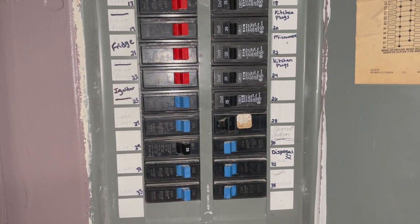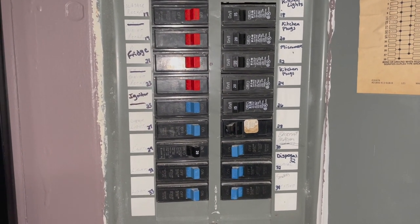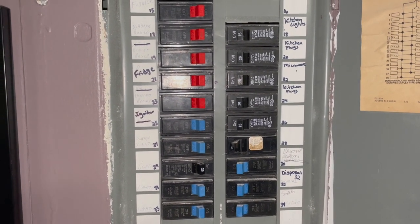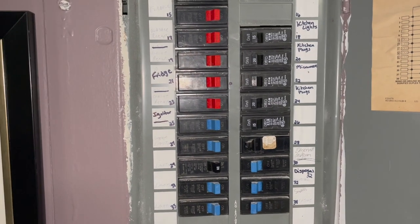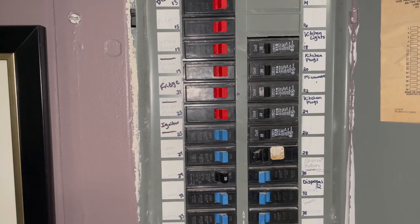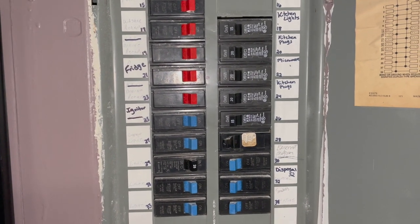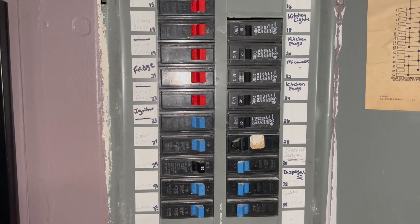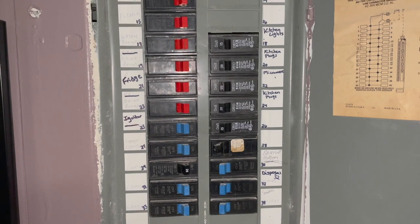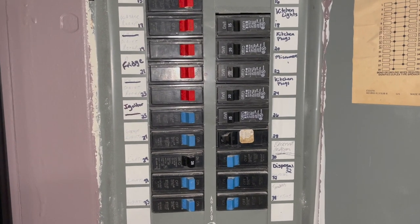Looking it up on YouTube, there were different videos suggesting you might have an electrical circuit that was getting ready to burn or has already burned — and that could be outlets, light switches, or anything connected to the electrical grid. So we started looking like crazy at every single outlet and switch in the room but couldn't find it. What we did notice is that one of the rooms in the house ended up losing power.